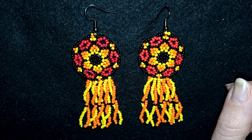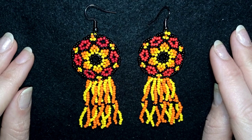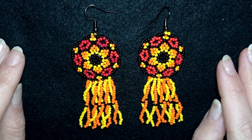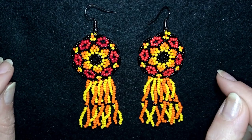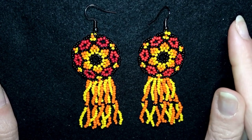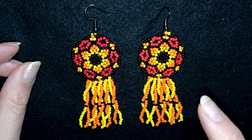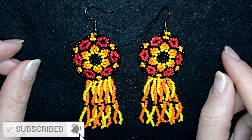Hi, I'm Teddy from Bijuteo Beading, and in today's tutorial I'm going to be showing you how to make these colorful spring flower earrings, only with seed beads and with this beautiful fringe. If you think it's too difficult to make the fringe, you could stop before the fringe part and skip it. I have a special tutorial where I explain this twisted fringe in detail, linked at the eye icon and in the description.